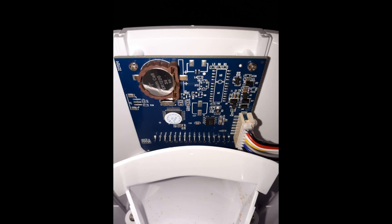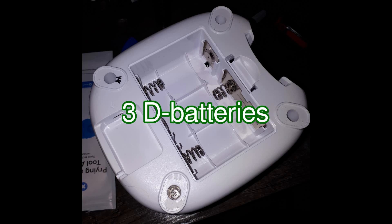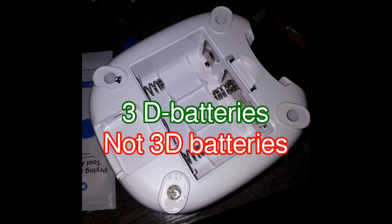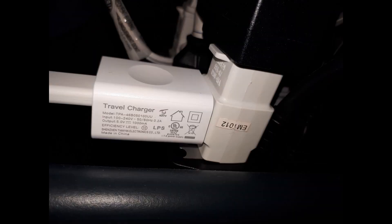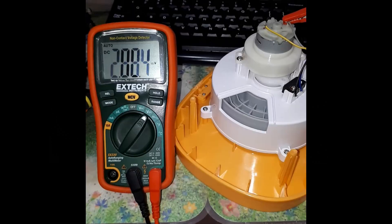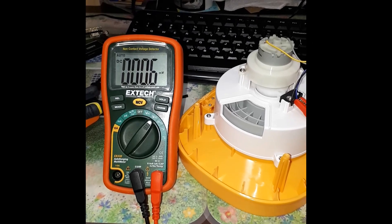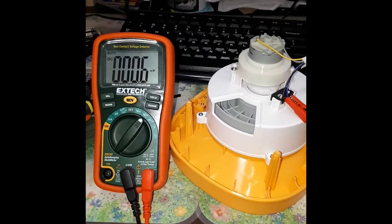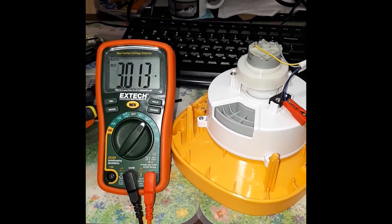The feeder has a small coin cell battery to keep the time when powered off. It's also possible to power the machine with batteries as a battery backup, though you'd have to regulate them to 5V. The feeder runs off a small 5V 1A charger, and the drum motor also runs at 5V. The switch is 3V, so the logic is probably 3.3V — worth remembering when playing around with the circuitry.